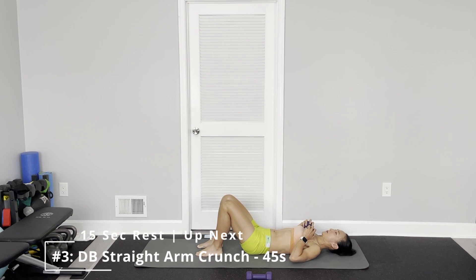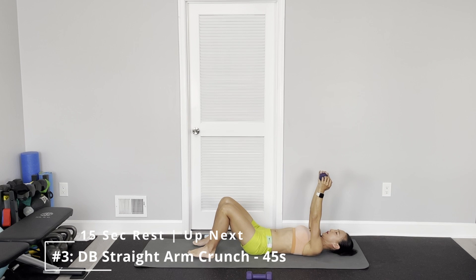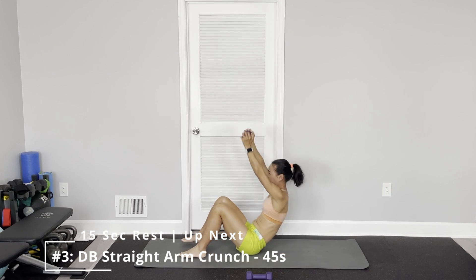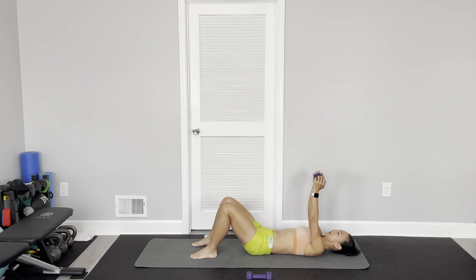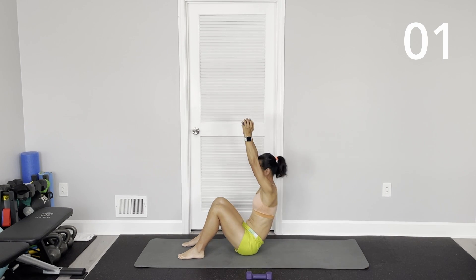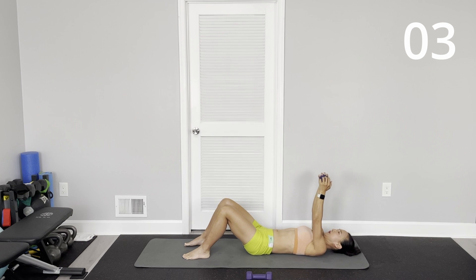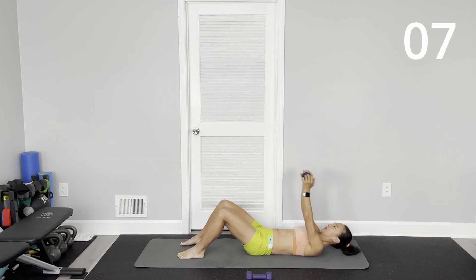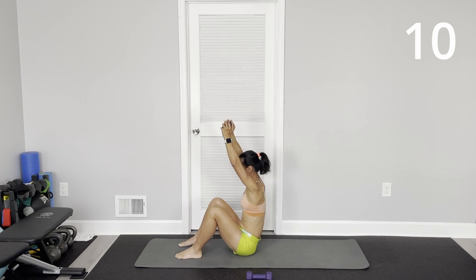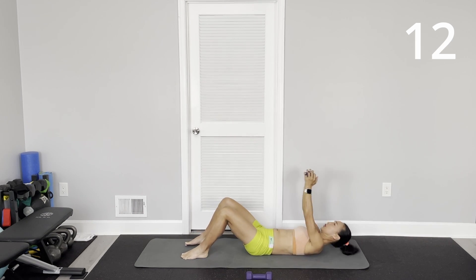This time you can do straight arm sit-up. Keep arms up straight. Hold one dumbbell. Sit up. We're going to lean back, slow for control.